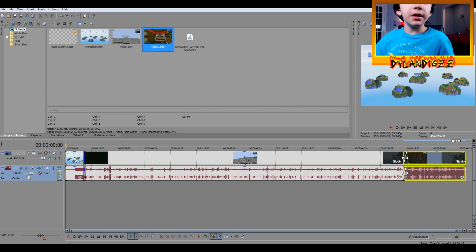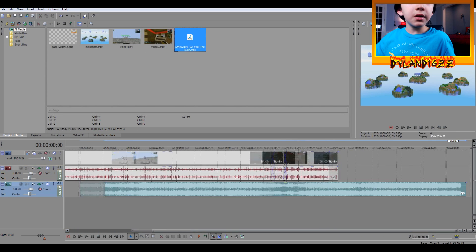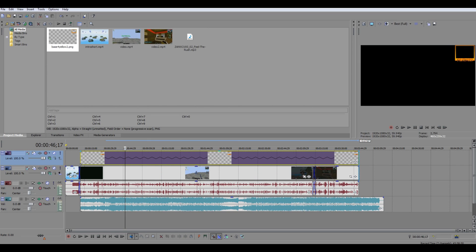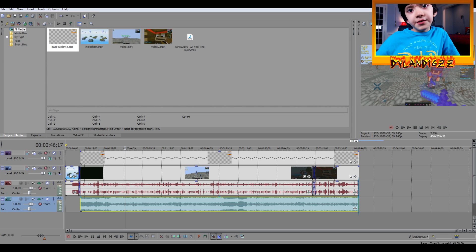At the end I put the music right here. It's that simple, guys, and then you save it by rendering.